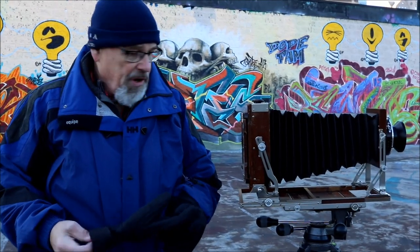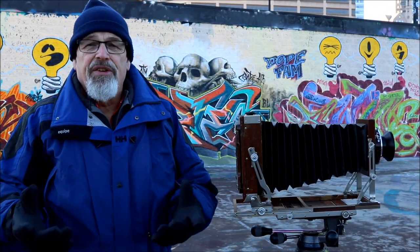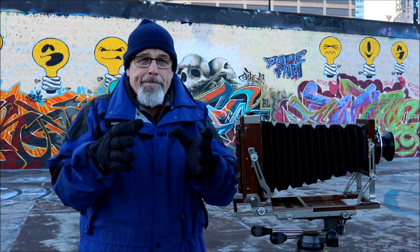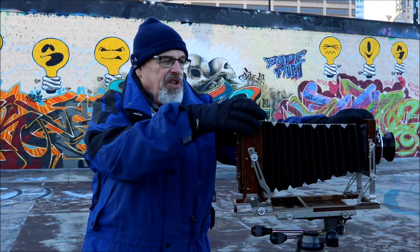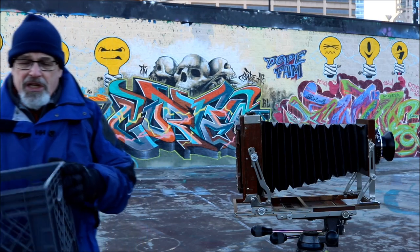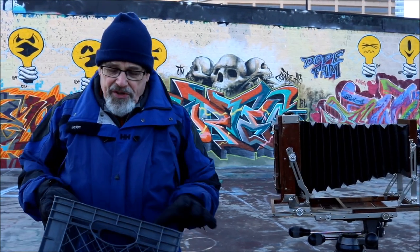Another really important feature of the view camera is you can alter the plane of focus — what I mean by that is you can govern what the film sees as sharp focus because of these movements. I want to start out by using this little basket.